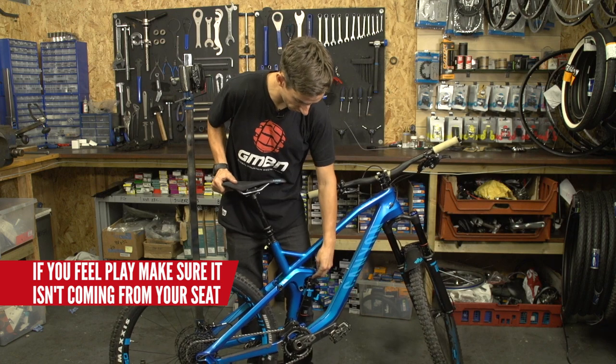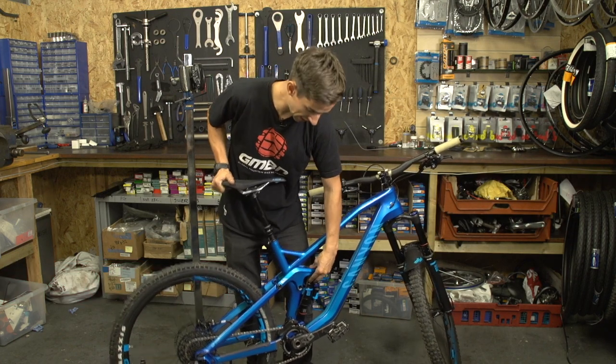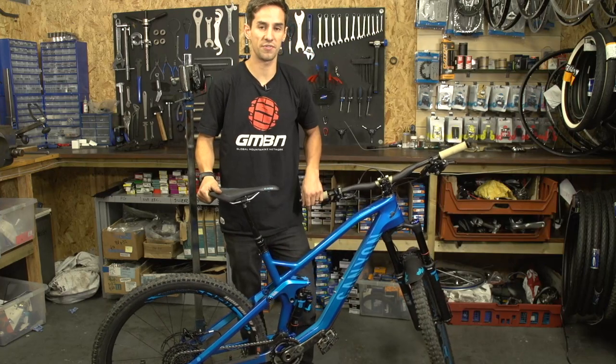Or just bounce the bike on the floor and put your finger on that bolt and on the shock — again, you shouldn't feel any movement. There's one bush at the top and one at the bottom on this bike. They're nice and tight, which means the bike's going to feel nice.